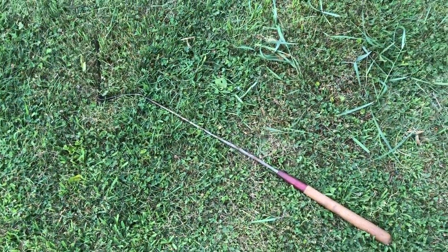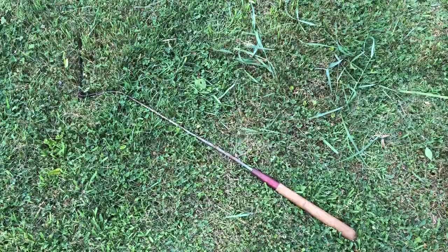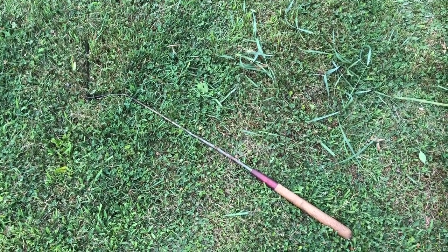So there you go — that's a grass whip. In case you never saw one, now you have. You might end up getting one; they're pretty handy. Just a quick video. Hopefully you guys have a wonderful day and I'll see you tomorrow with a brand new video. Take care.